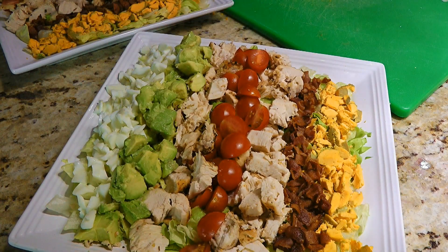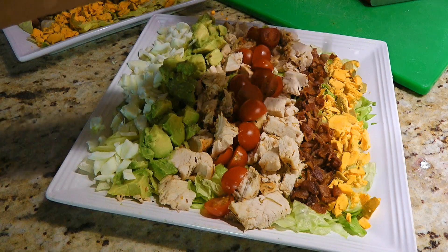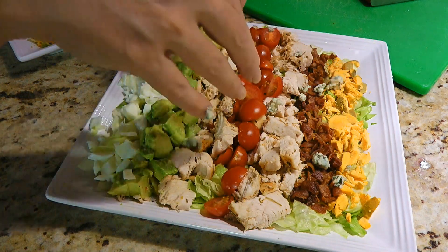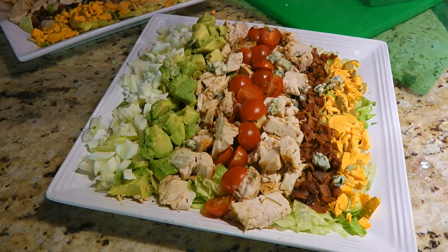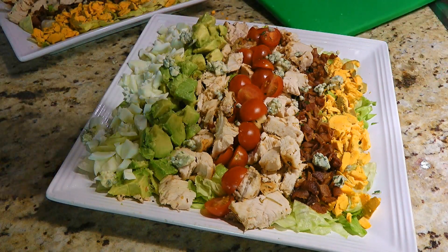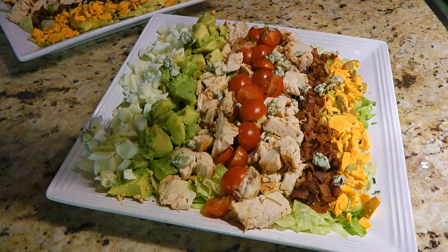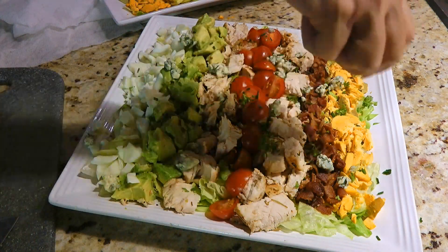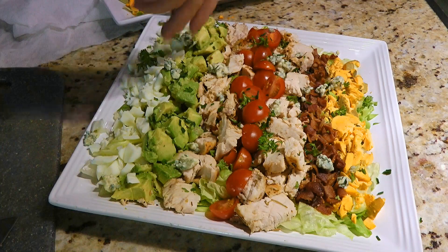Remember that we always eat with our eyes first. All right, so we're not done yet — there's more ingredients to add, like some crumbled blue cheese, about 1 tablespoon per plate, and fresh chopped chives, not a lot, about a teaspoon per plate. And for the finishing touch, we'll sprinkle on some fresh chopped parsley.